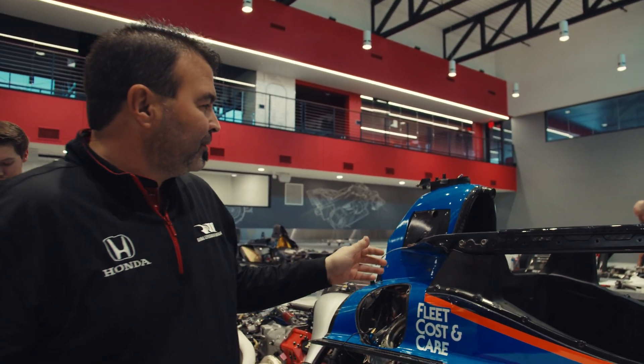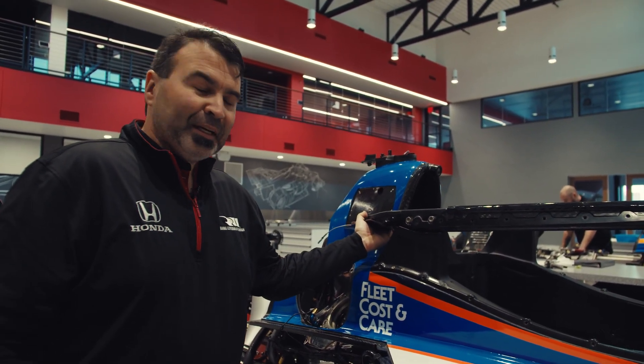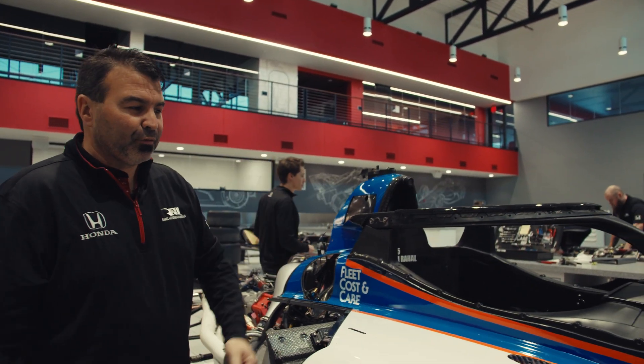A little tip: when you put this on, if you forget to get these covers on first, you can get them on after the fact but it's pretty difficult. So always remember to have those sitting on there first.